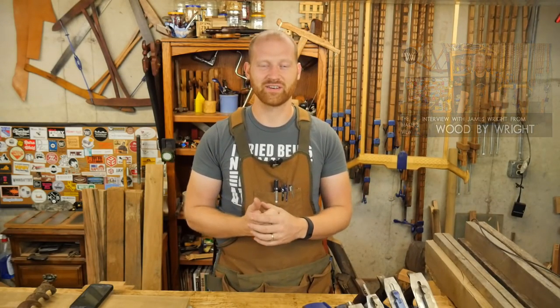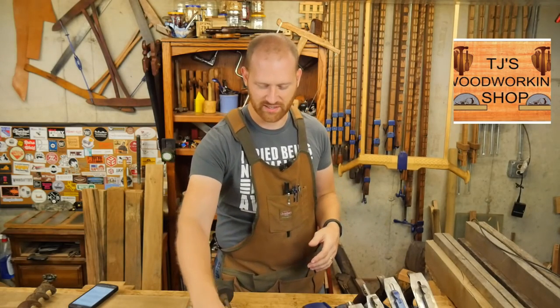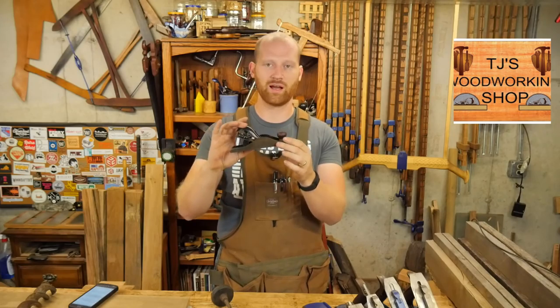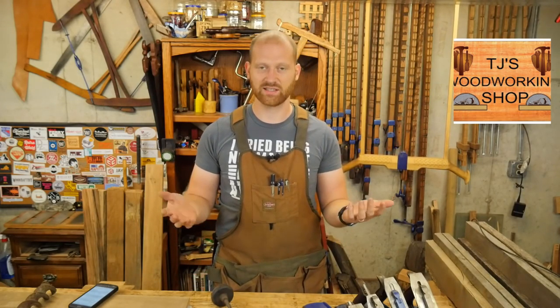I'll leave a link to that interview as well. I've also been talking back and forth with TJ from TJ's Woodworking Shop. He was looking at getting into hand tools and trying out a few things, so I'm going to be sending him a few items as a present — hoping he uses them and tries them out. I just restored a small block plane, sharp as it can be, and I was recently given several braces and bits to give out to someone who wants to try them, so I'm going to be sending those out to him.